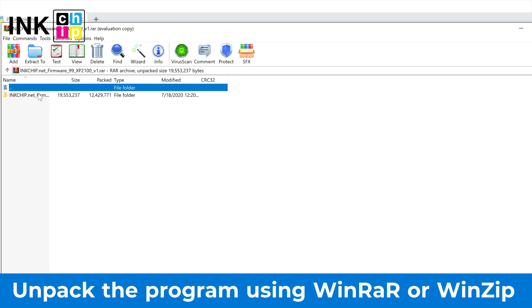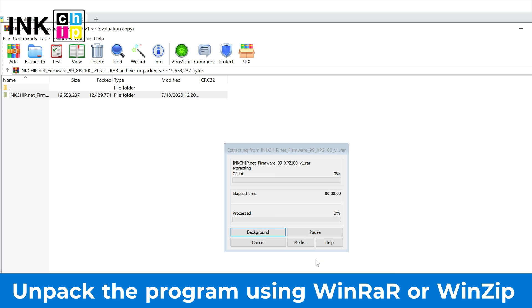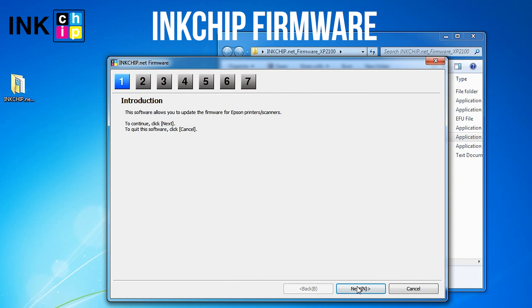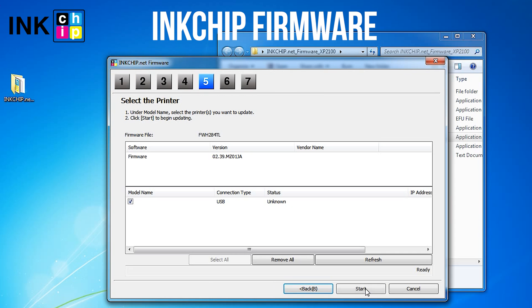Unzip the downloaded files. To extract a file, you need to use any archiver — for example, WinRAR or WinZip. Launch the Ink Chip Firmware application on your computer and click Next, following the guide.